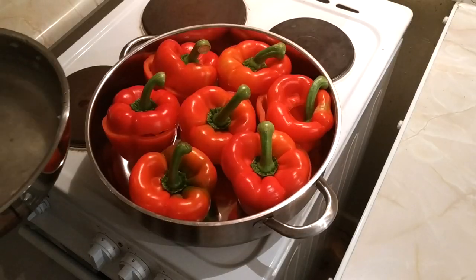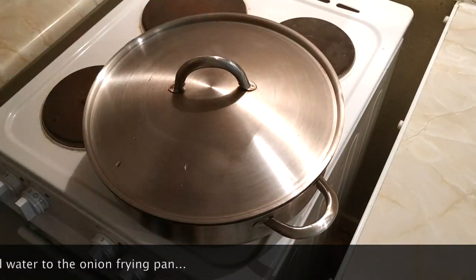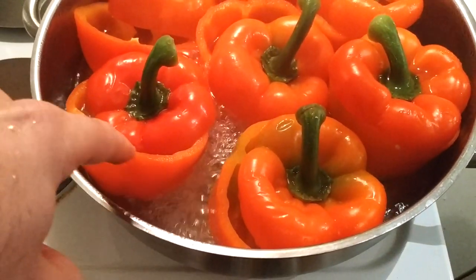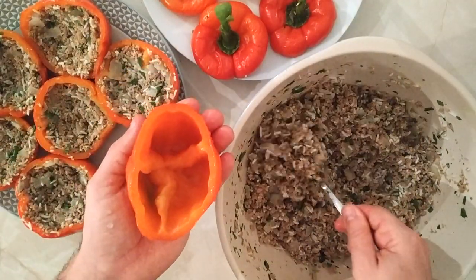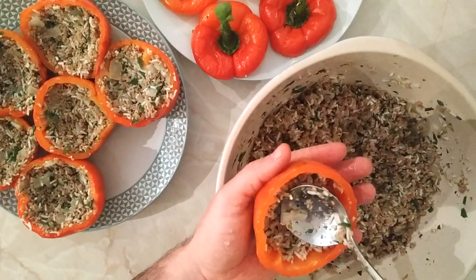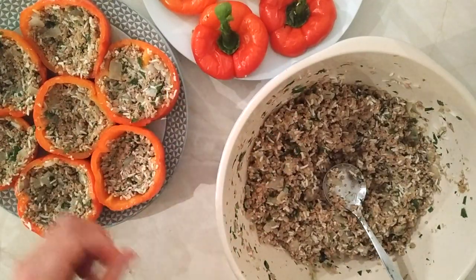Now, the next bit — we want to half cook our peppers just to make them a bit more malleable, so that when we fill them up, they don't break and are just a bit easier to work with. You'll know they're done when you can poke them and they're a bit more flexible — you just want to lose that initial crunch that they have. Keep an eye on it, do not overcook them. Now we're just going to fill them up. But remember, don't fill them up the whole way through because we still need to give room for the rice to expand as it isn't 100% cooked and we don't want the peppers to burst.